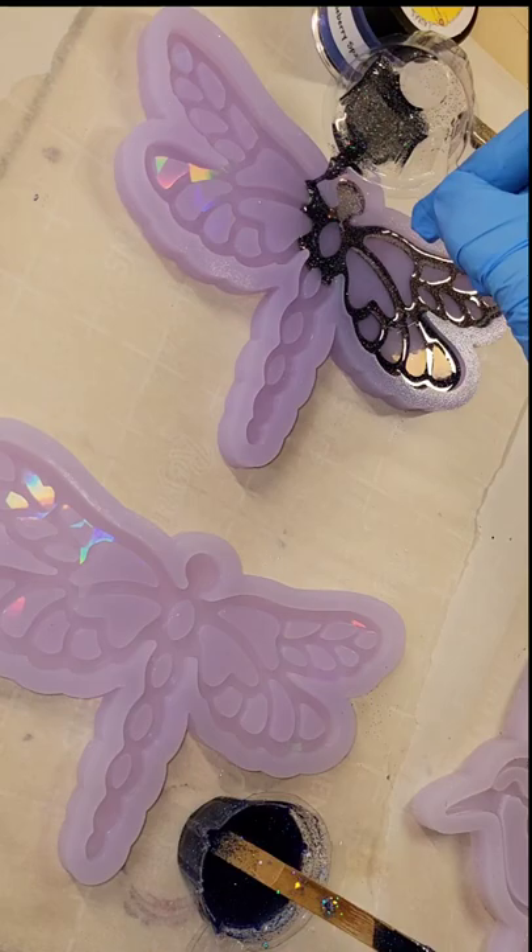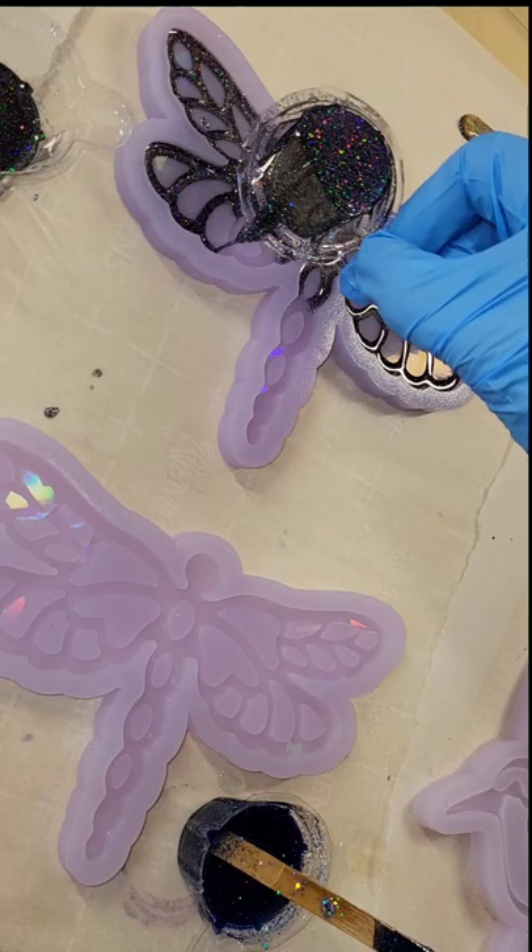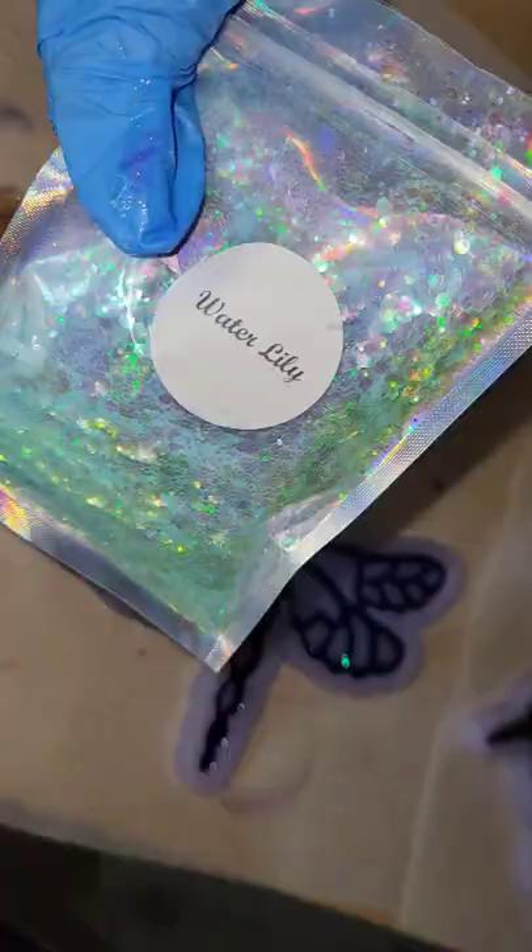It's harder to get a controlled pour if your cup is really, really full. So I just filled in the line details of this mold and let it dry overnight.